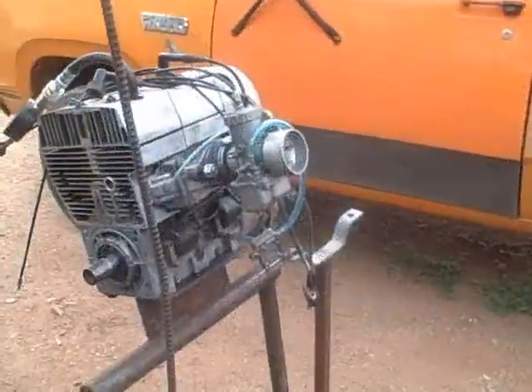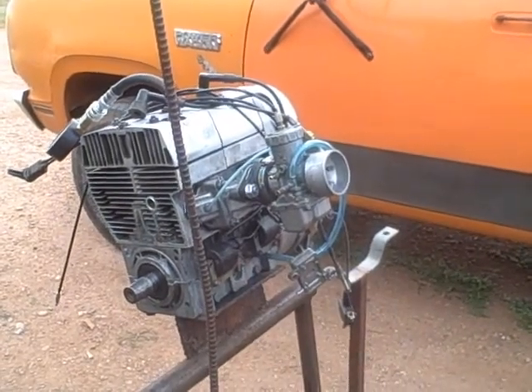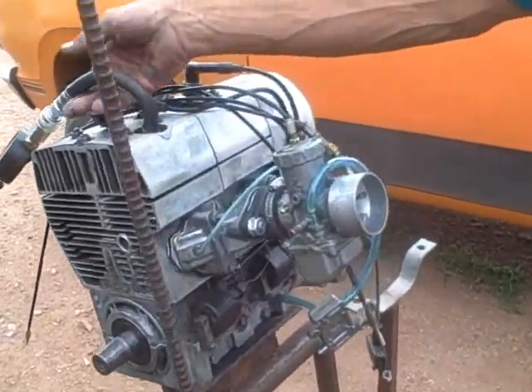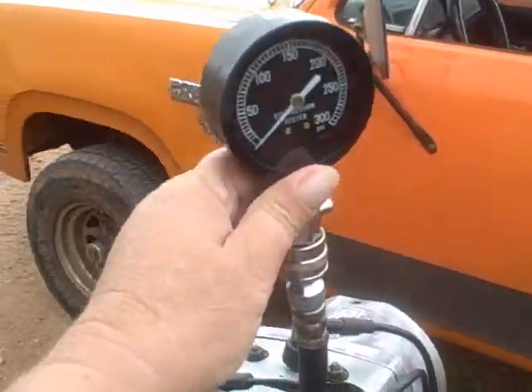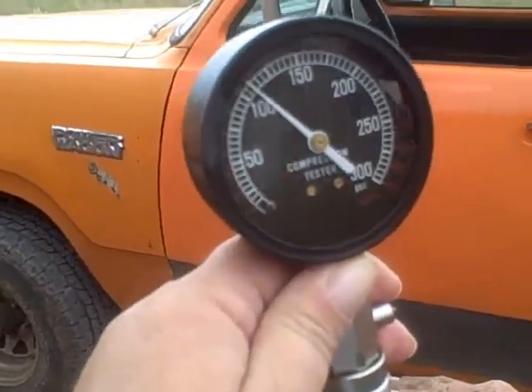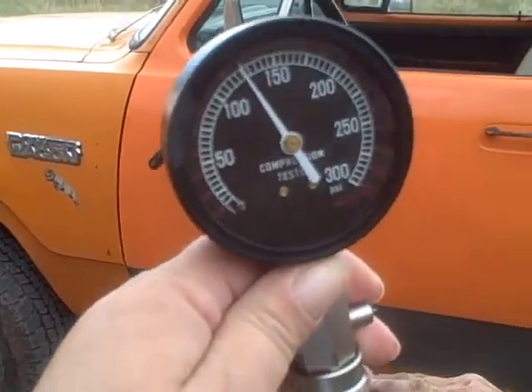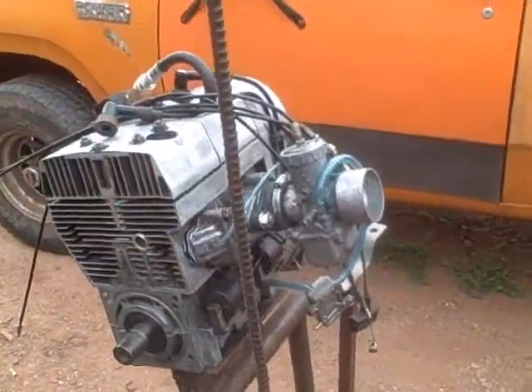I'm going to show a compression test on this Cuyuna 440. We're going to do the PTO side first. Okay, now we're going to do the mag side.